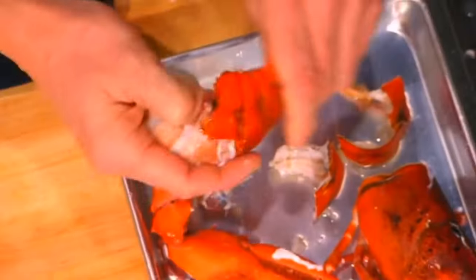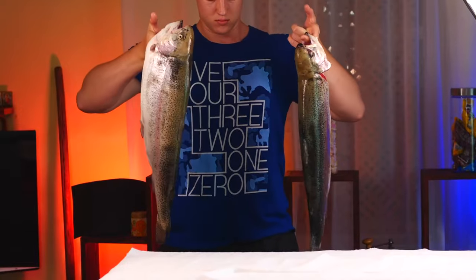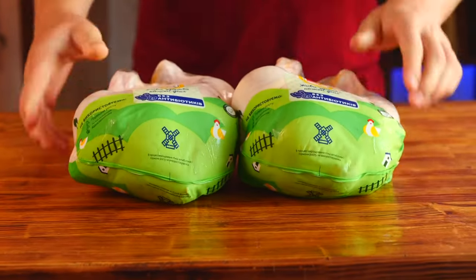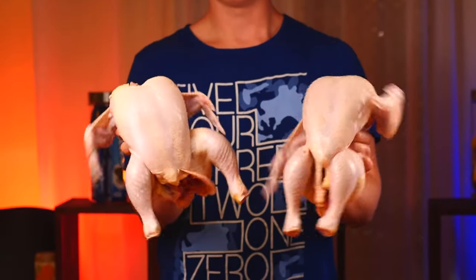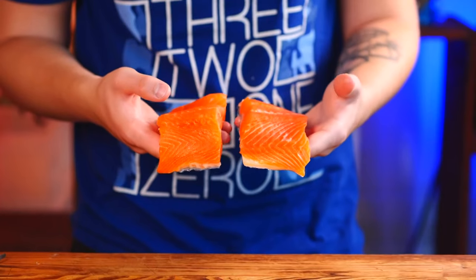Hello everybody. Pretty recently I came across a video in which Gordon Ramsay showed how to properly break down a lobster. He did it really quickly, and it became so interesting to me, like how you can cut up different products with lightning speed. For this, we bought two lobsters, two salmon, and two chickens. The point is that by buying a whole carcass, you save a lot of money because it is much cheaper than the ready-made fillets at the store.